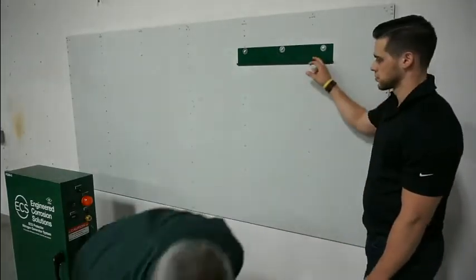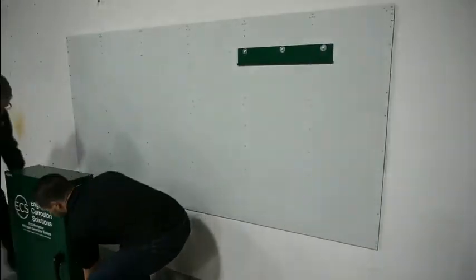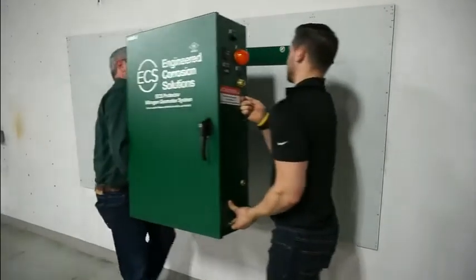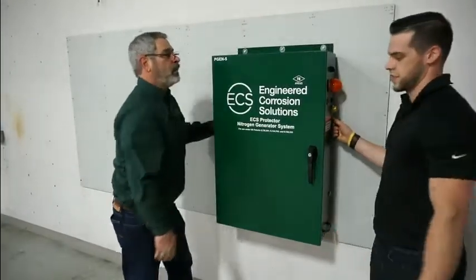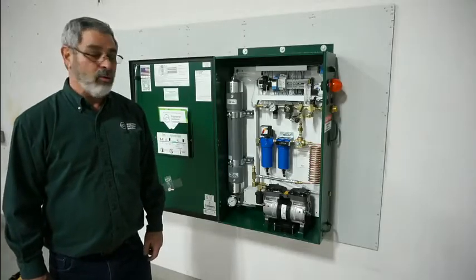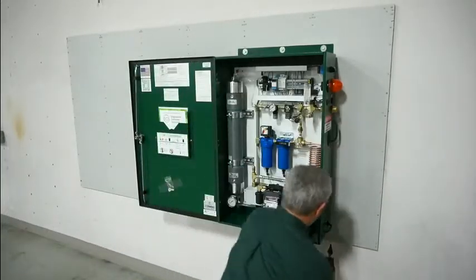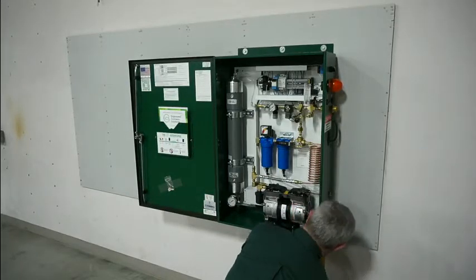Now it's time to mount the generator. The next step is to get the electrical power installed in the generator. First step is to drill a hole in the cabinet and determine the location.